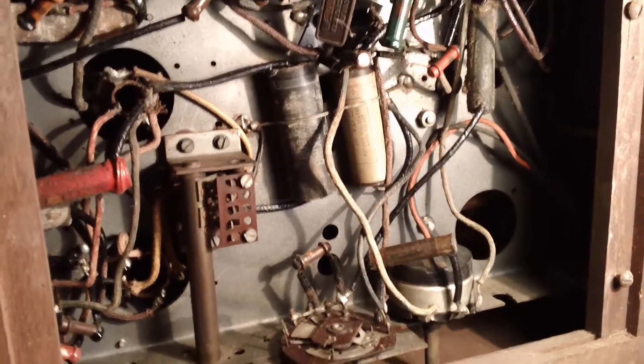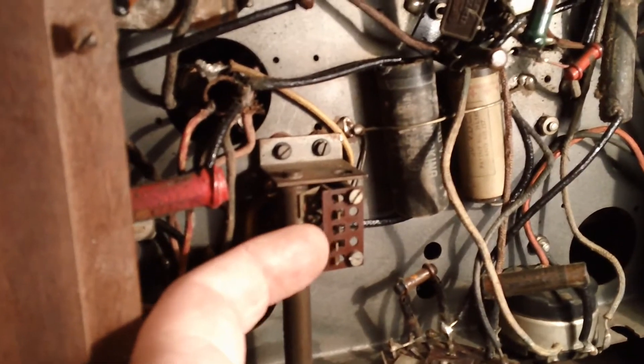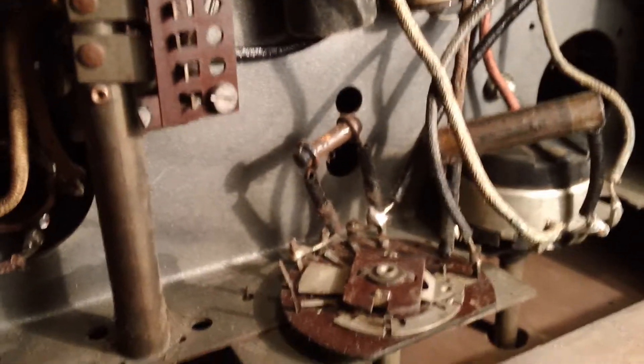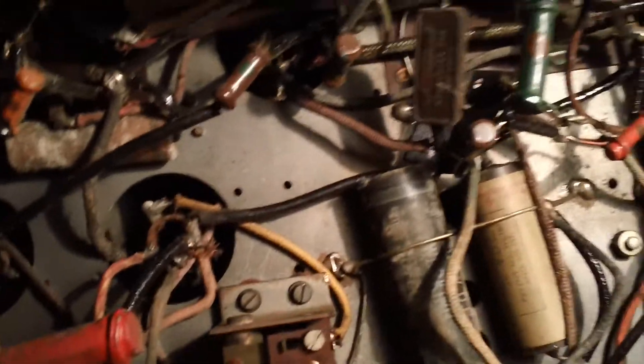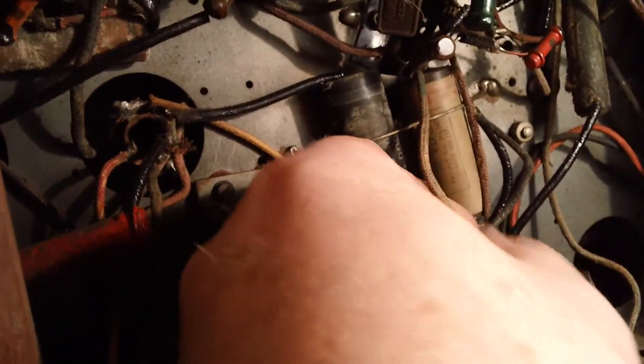I don't usually repair 1930s radios. Even though this one's quite a simple little set, they have their own problems — like these funny little waveband switching switches here, which can cause problems. This is the tone control here, just three positions, and obviously the on-off volume control. Quite interesting — the audio output transformer up here seemed to check out okay. This will keep me busy for a few months I guess, because it will all need to be rewired. Quite interesting — they're using cloth wire mostly below chassis and rubber coated wire above.